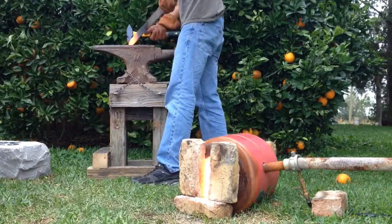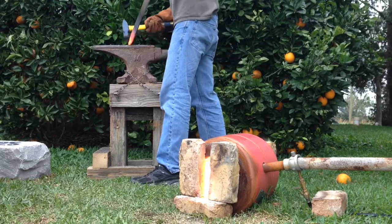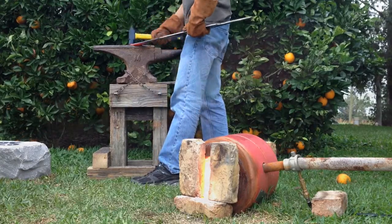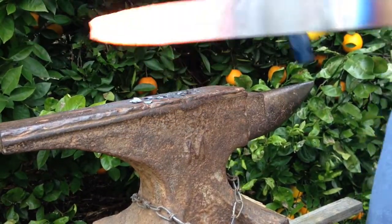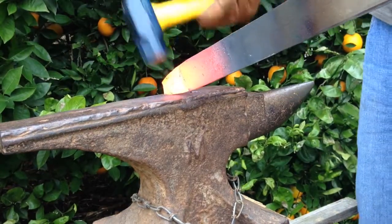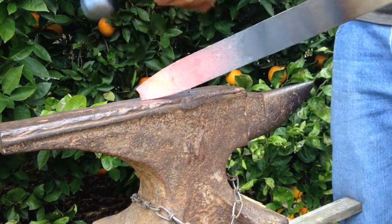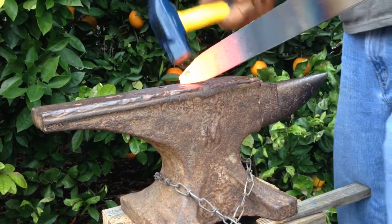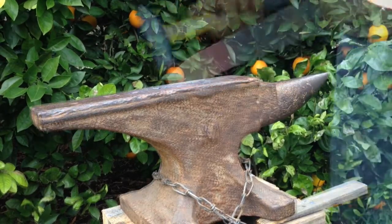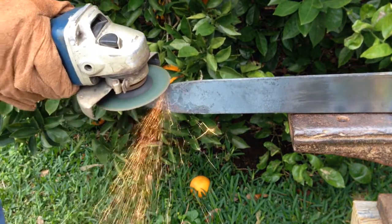The tip is now being forged, and we're going to go ahead and profile grind it to a nice point.